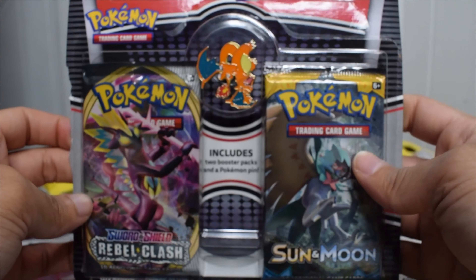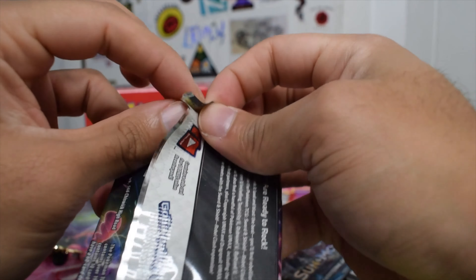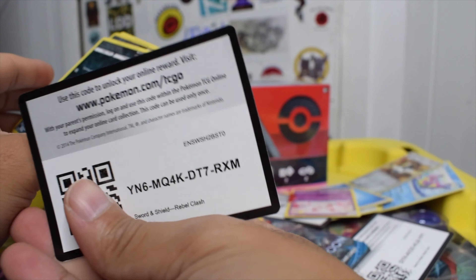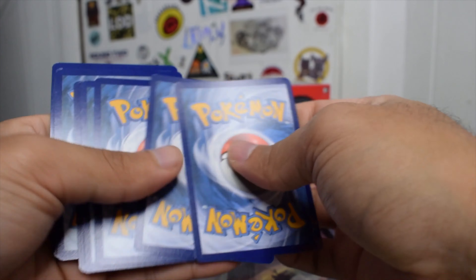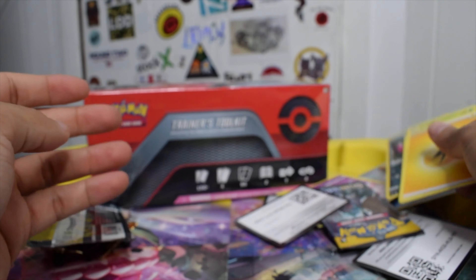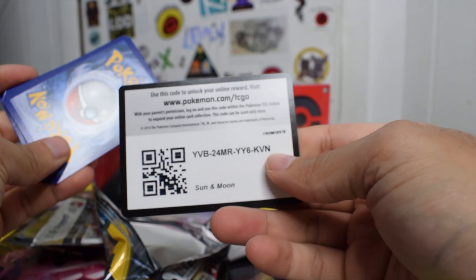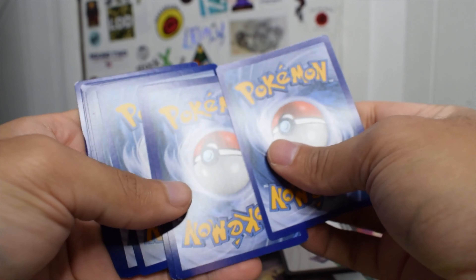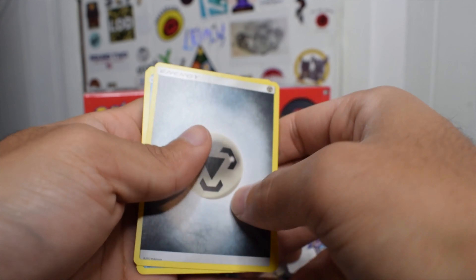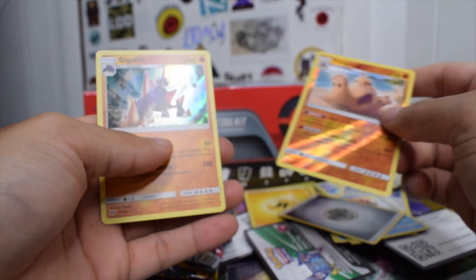Alright, let's get into the second box now. We got that Charizard pin again. Let's do Rebel Clash first this time. We got a holo. If it wasn't for the Dennys and the potential of getting something good in the toolkit, this would be a pretty sad video. I guess we got two holos in that one — so I guess that's cool.